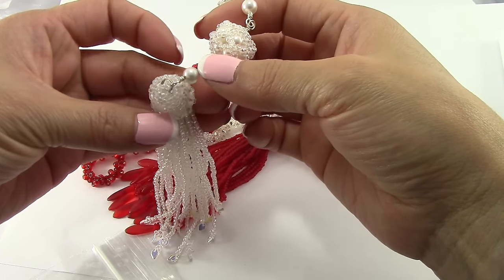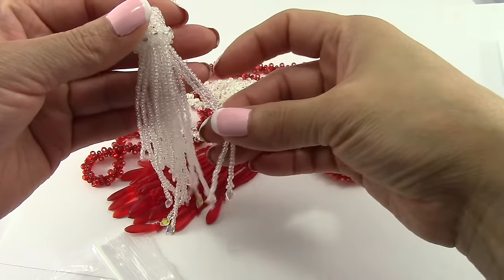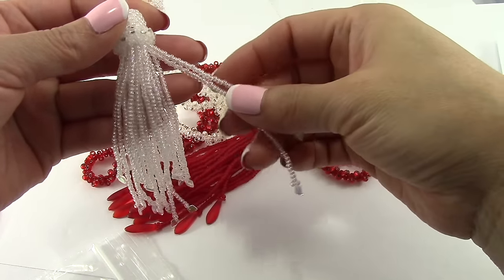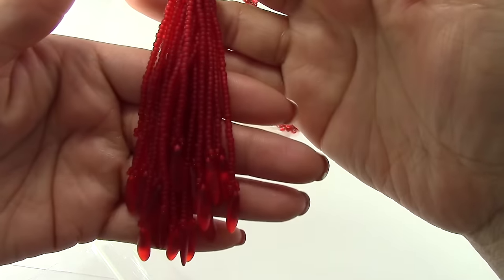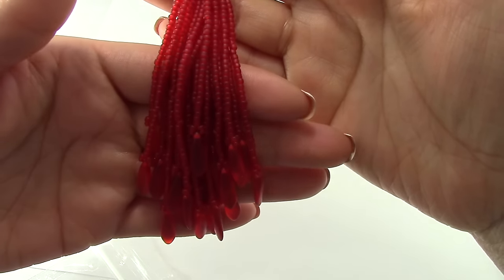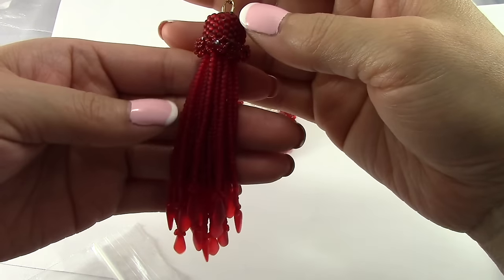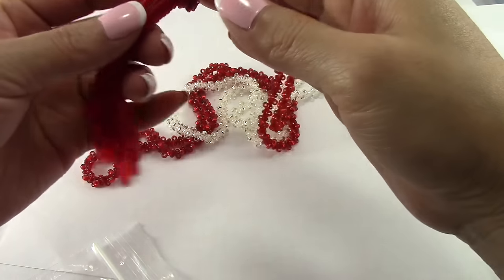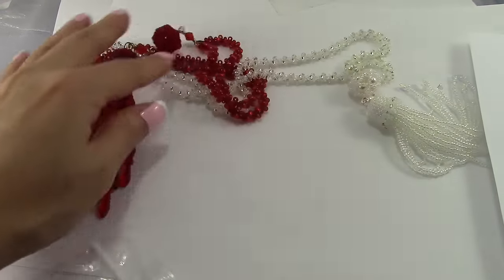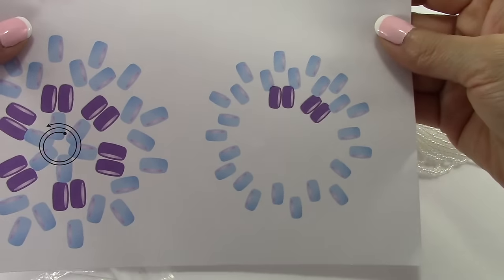For the tassel, the other one I make — I just make 10 fringes for this one. For this one I made 20. I used daggers and I really like this one; it looks beautiful with the daggers. The changes I made were 20 fringes, and how you close it is also different. For the earring version, we started with seven boxes of right angle weave.